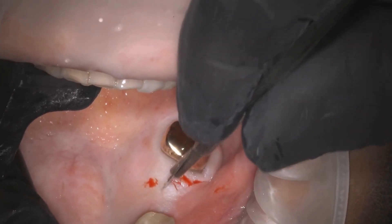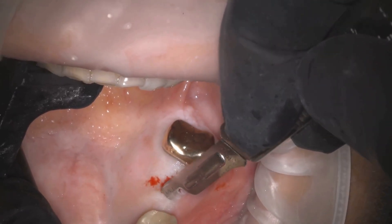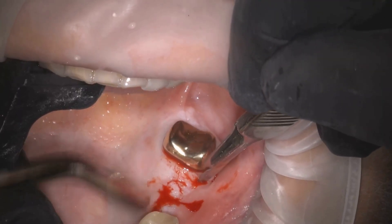A CBCT-based surgical guide is being used here to achieve precise placement of the implant. We also used the guide to mark the exact position of the implant on the tissue using a tissue punch. This will provide us with an outline for the flap.